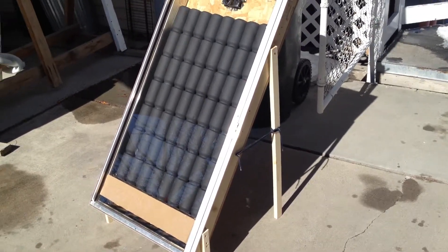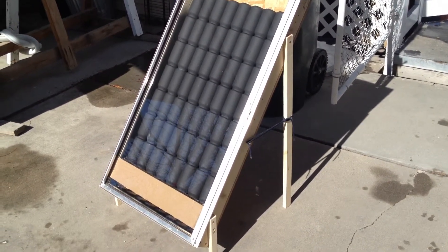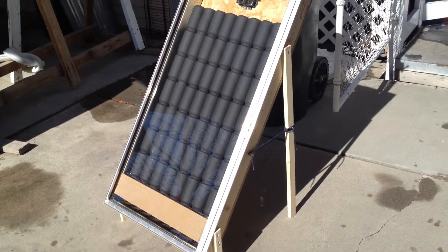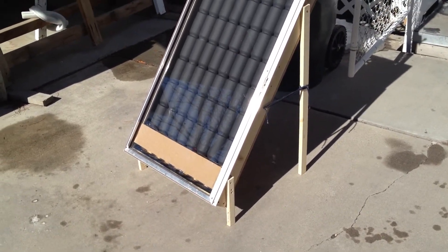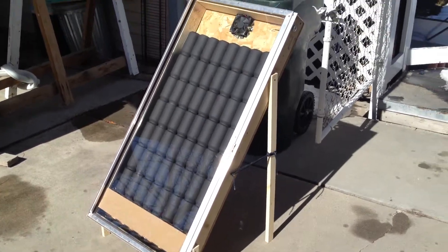I have no south facing windows, so the only time I'd be able to use this would be in the mornings or afternoons, and I'd have to go through a window — I'm still working on designing that feature. So this is my first test of the solar pop can heater. I want to make a bigger one and see how that works. Thanks for watching.